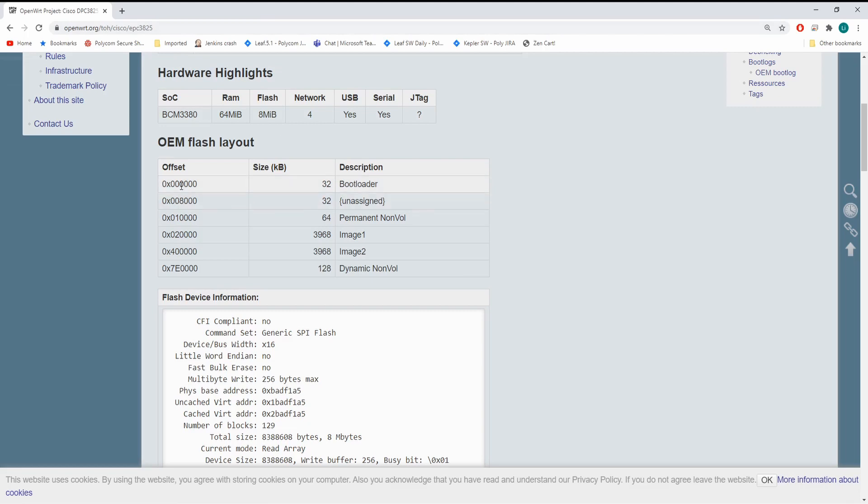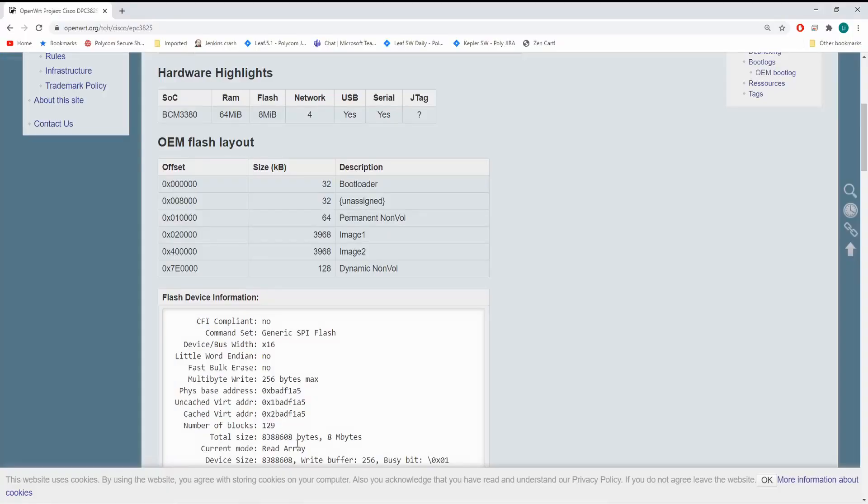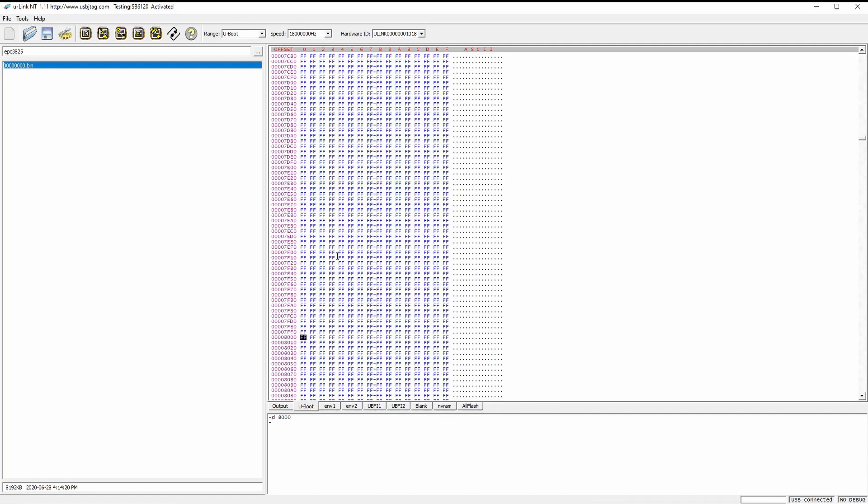The bootloader is at address zero. Let's take a look at zero — yes, it's the bootloader. Then there is an unassigned region at 0x8000. Let's see — and it's nothing there.